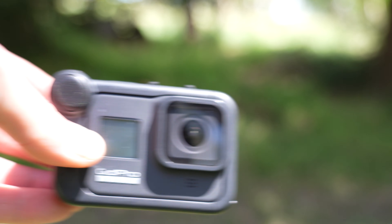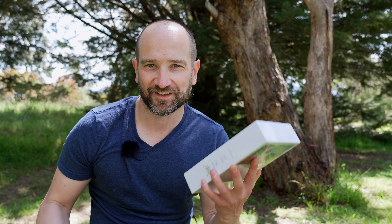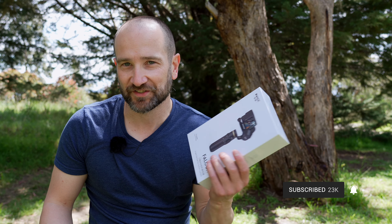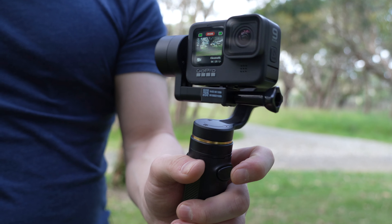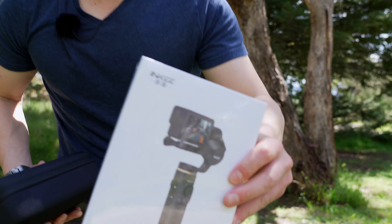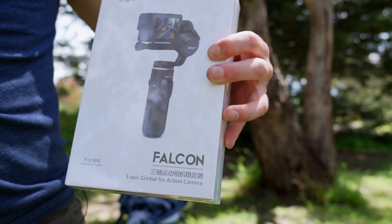Now, if you've already got an action camera, you might be thinking: isn't the stabilization plenty good? Something like a GoPro straight out of camera — it is. That's why I'm keen to check out this. It doesn't compensate for the Y-axis, so it is like a regular DJI-style gimbal for a mirrorless camera or any smartphone gimbal, but it's designed specifically to work with the GoPro. We're going to test it with and without the gimbal. A massive thank you to Pergear for sending this out for the review.